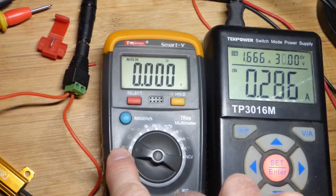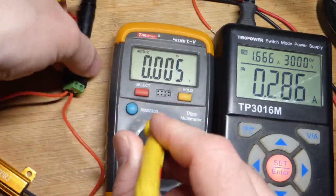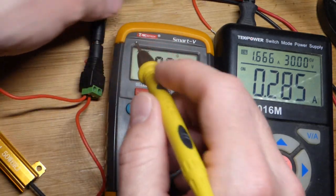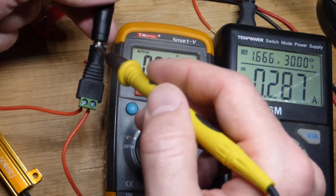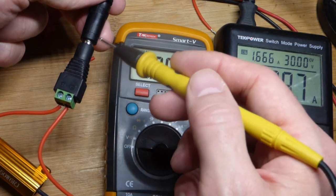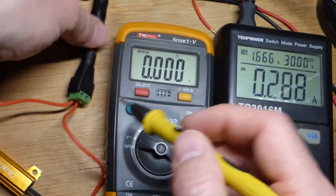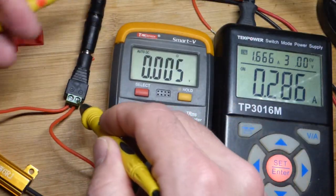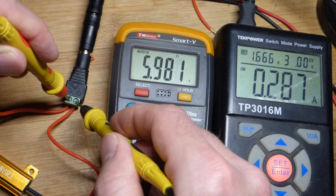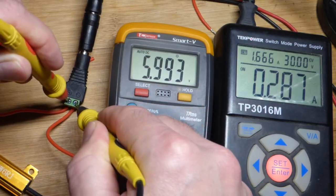Now we'll take some multimeter measurements, starting with voltage. We need to figure out which side is positive and which is negative. That side is negative — this is a center-positive connector, meaning the outer metal part should be the negative side of the power supply, and the center pin on the male connector should be the positive. There's also center-negative configurations, but here we can see it's actually 6 volts.